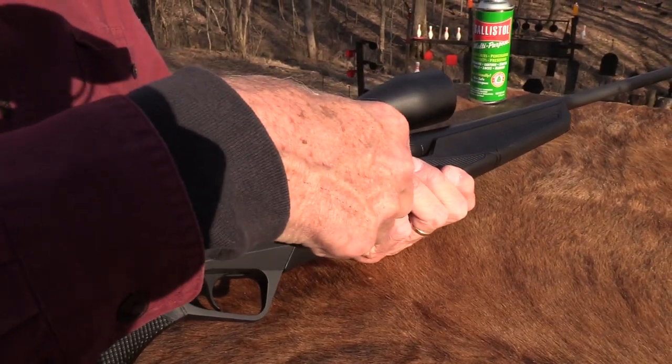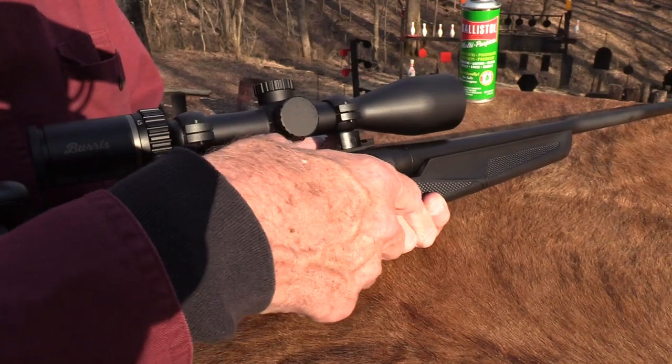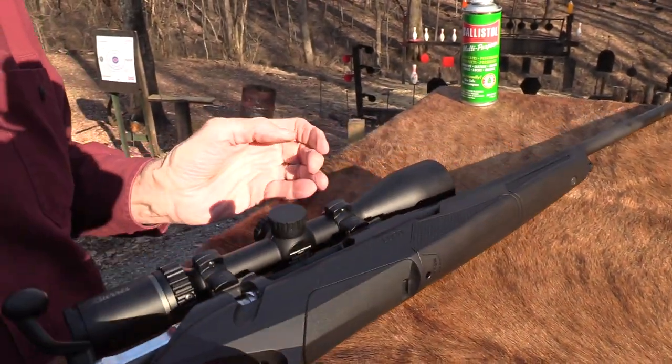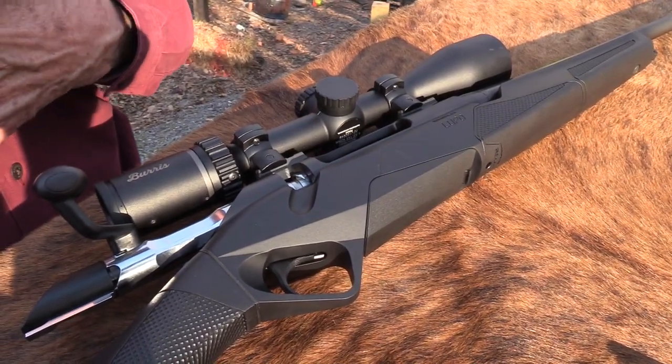It holds five rounds. I wasn't lying to you — it's loaded with the bolt back. Pretty nice ergonomic bolt handle.